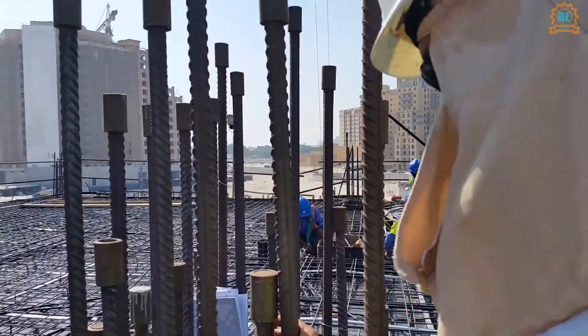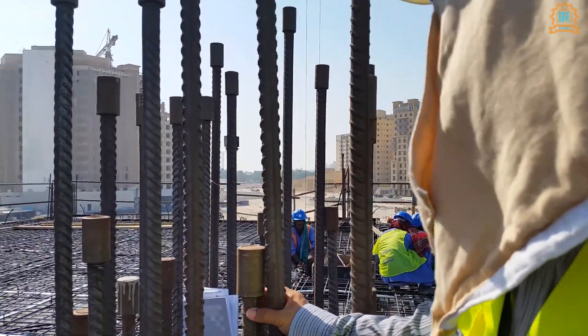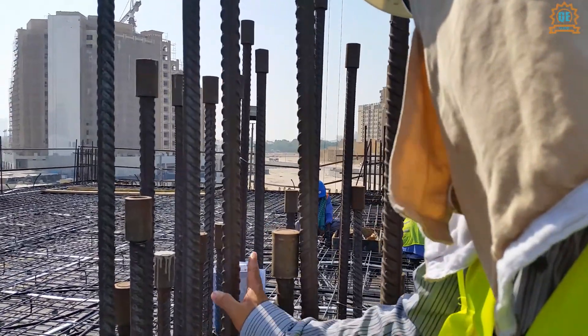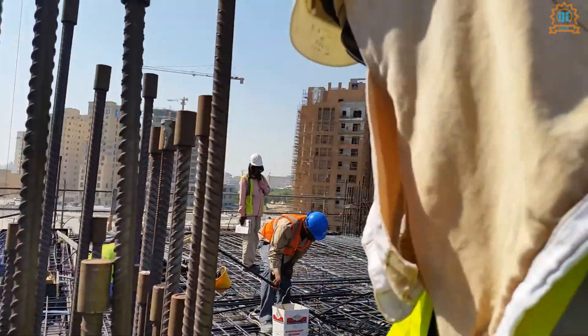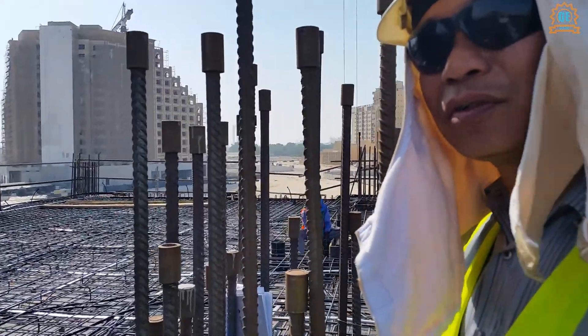For example, if you splice like this, and there is also splicing here, there is no room for the concrete to travel inside — that's why we use a coupler.